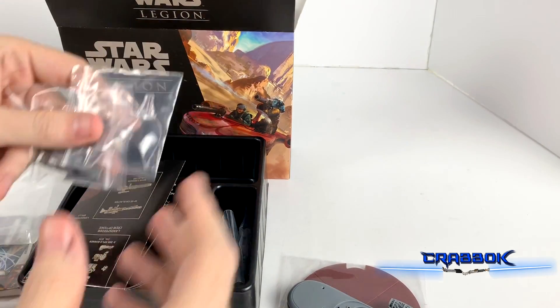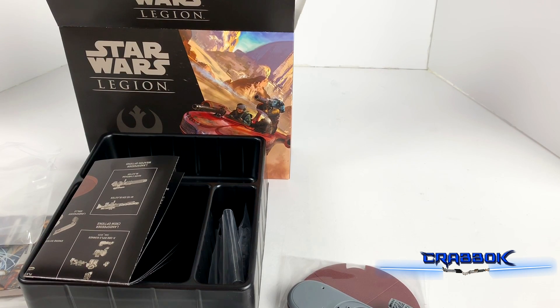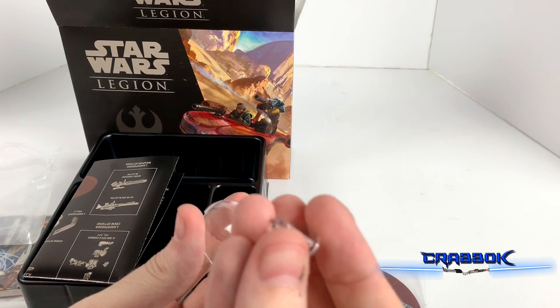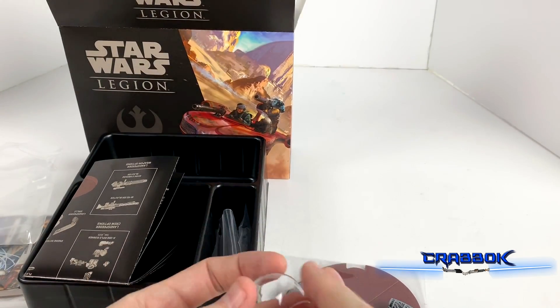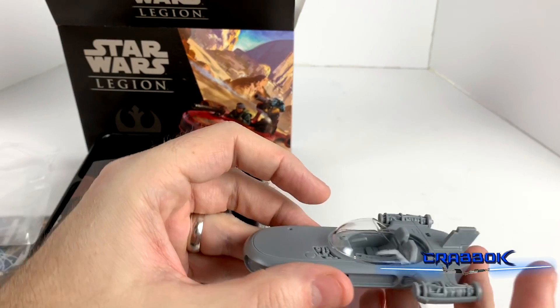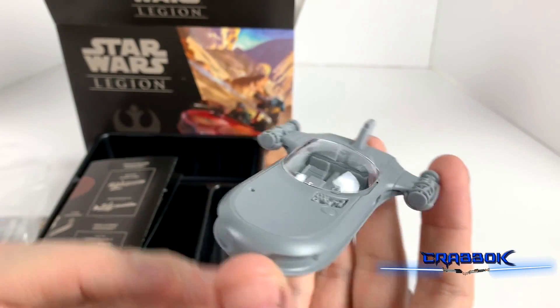Let's go ahead and take a look. Here's our base and our windshield. So this is the first clear plastic actual part of a mini that we've gotten so far. Our base is actually pretty small as well. I'm not going to lock this in all the way yet because we definitely don't want to attach that permanently. But that looks gorgeous!